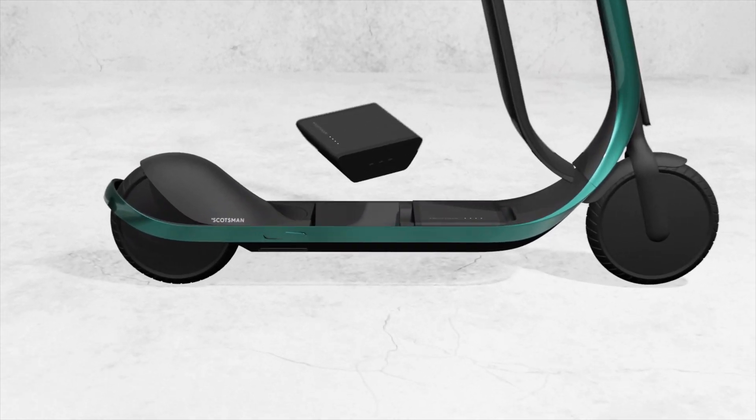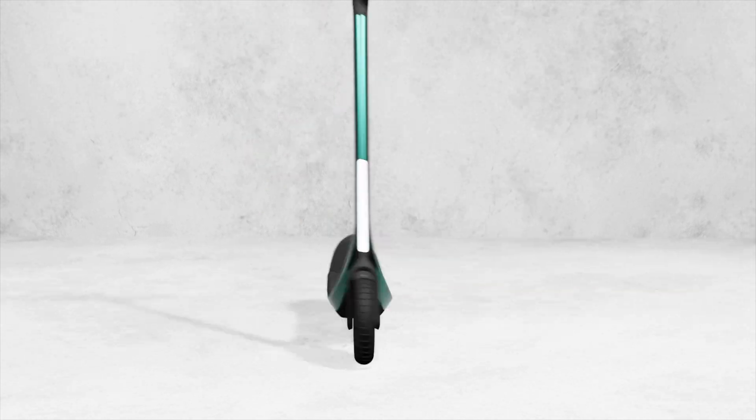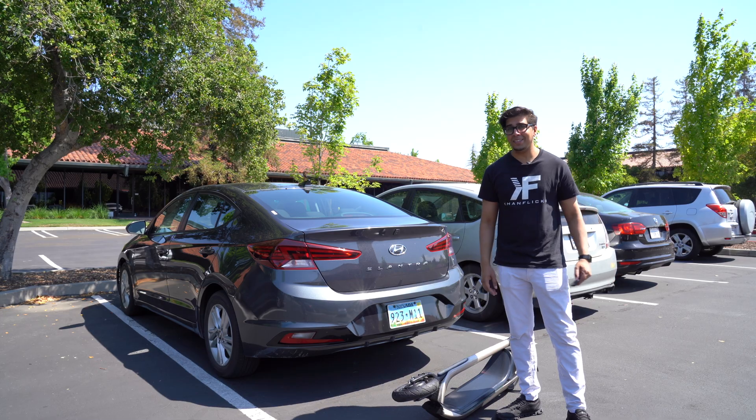Another exciting feature is the dual removable battery bay. You can take out a battery and go ahead and charge your laptop on the go — no other scooter has that. Let's go ahead and take it to the city.